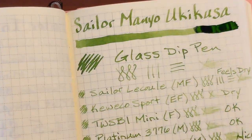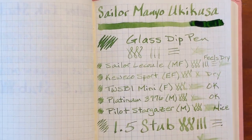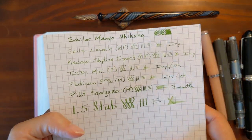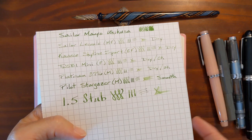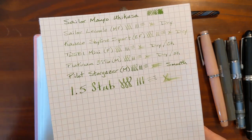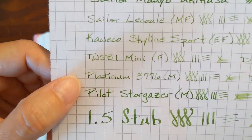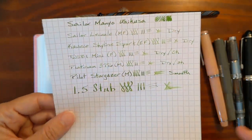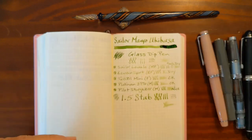Now we're going to give this time to dry. While we wait, let's look at some of the other writing samples. On Rhodia, similar to the Tomoe River, everything felt a little dry — just okay except for the Pilot Stargazer. It's a very smooth nib and it's wet enough that it felt nice and it really stands out; you can see the boldness of the ink. The shading on the Platinum looked nice but it just felt dry — not unwriteable, but it doesn't make you want to keep writing; it's just not enjoyable.